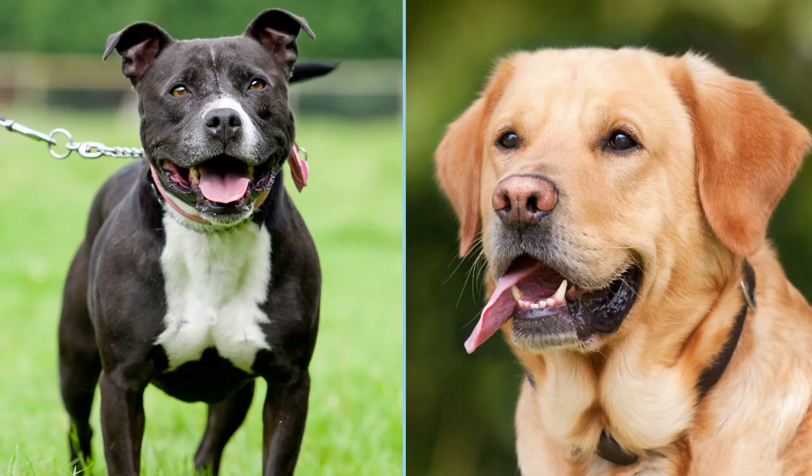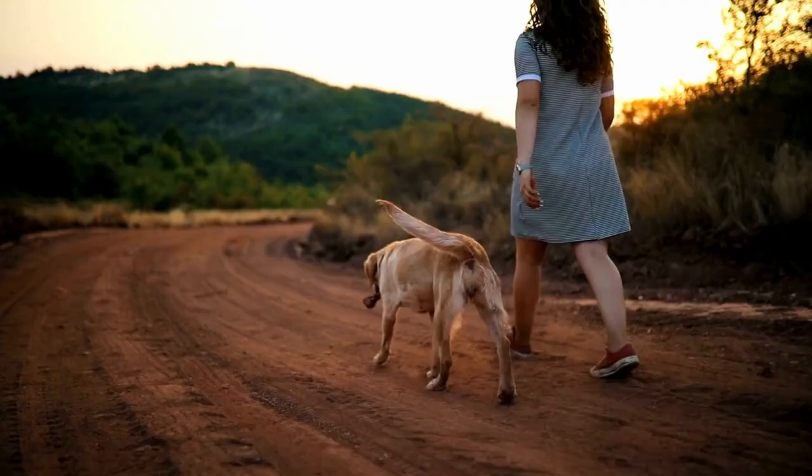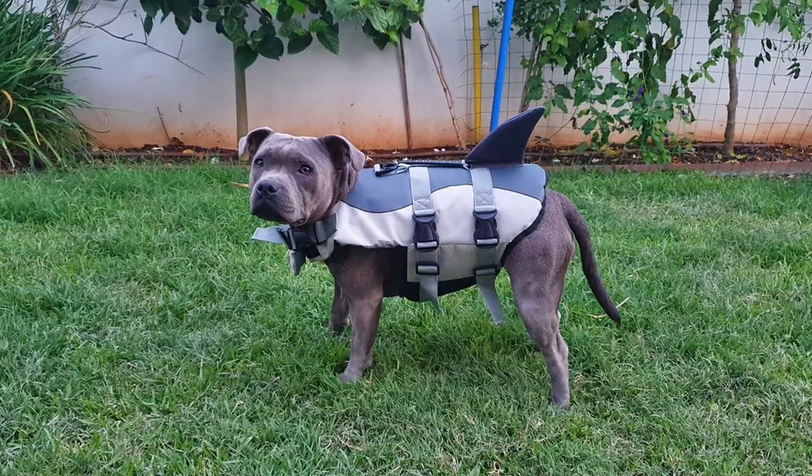So what is a Staffy Cross Labrador? The Staffy Cross Labrador is a crossbreed or hybrid of the two most popular dogs in the UK — the Staffordshire Bull Terrier, or Staffy, and the Labrador Retriever. This crossbreed comes in at a height of 17 to 24 inches, weighs 40 to 80 pounds, and can live 10 to 14 years. The Staffy Cross Labrador is highly intelligent with a lot of energy, and be warned — they shed a lot.